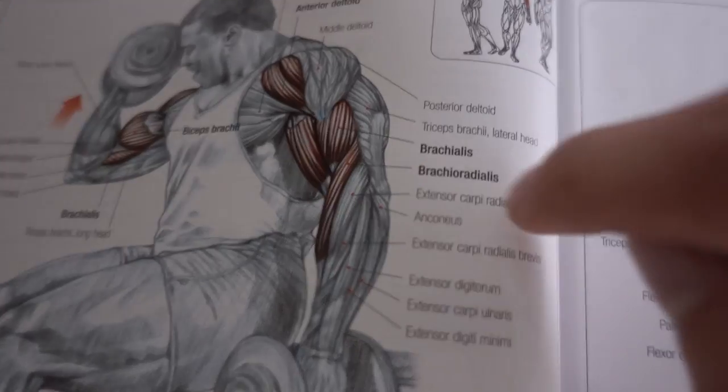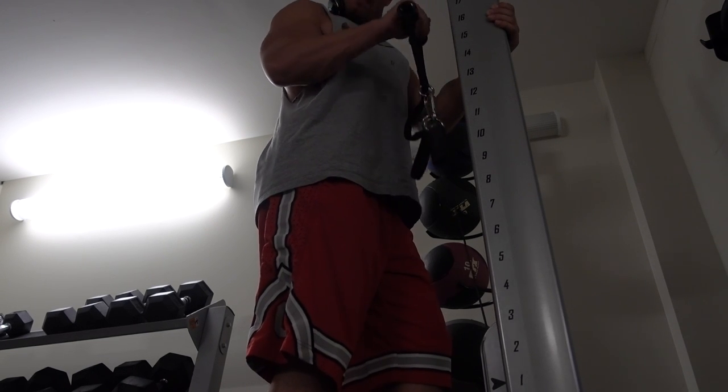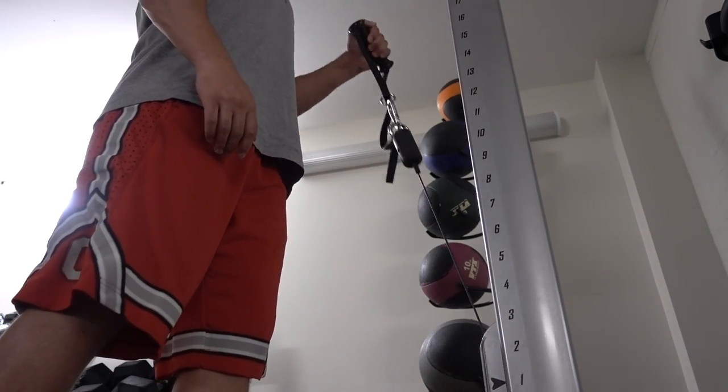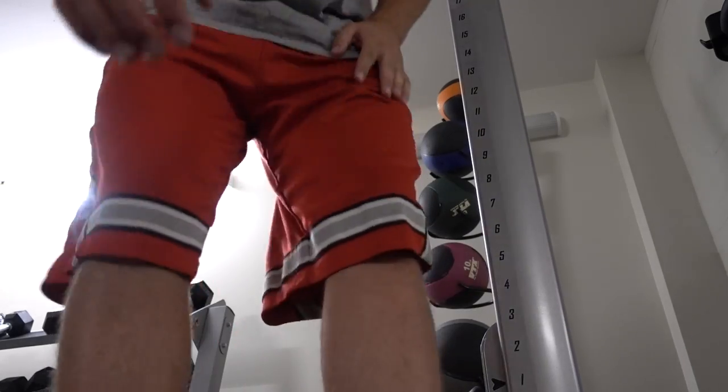We're going to hit one more exercise for biceps and it's the only one we do with a pronated grip — palm facing down toward the ground. We're going to do a reverse bicep curl on the cable. That's really going to hit this muscle running down along the forearm into the arm, called the brachioradialis. Tight squeeze coming up, slow on the way down. I do each arm, about 8 to 12 reps on this.